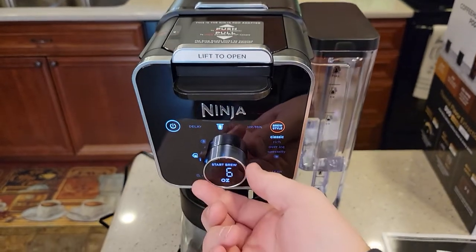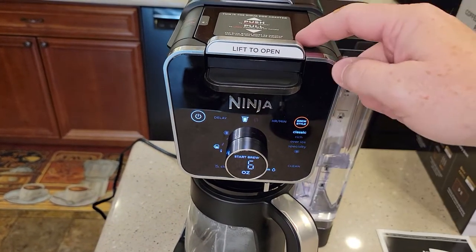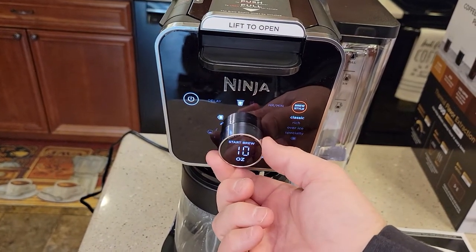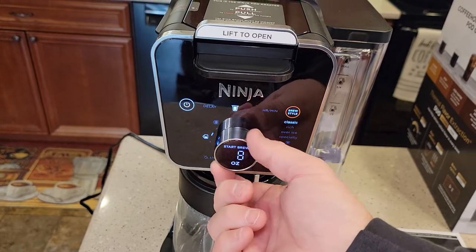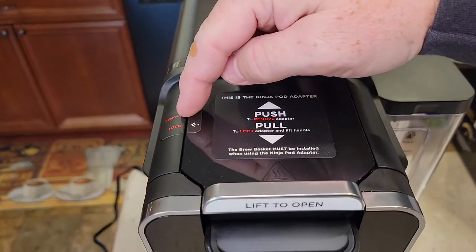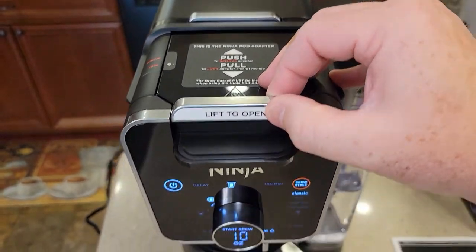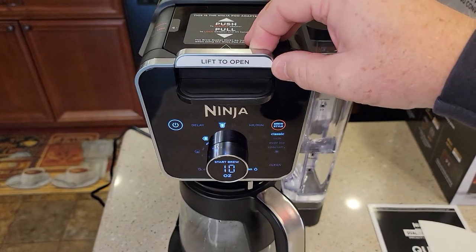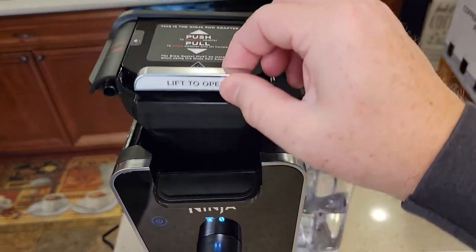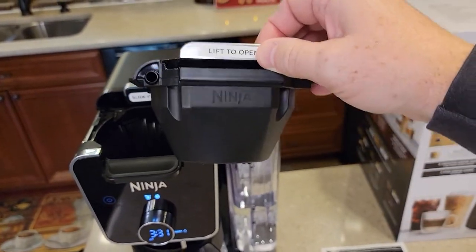When you put it in there and do a K-cup, it knows you're in the pod setting. It knows it has the pod adapter in, so it's only going to give you ounces — six, eight, ten, or twelve ounces is all you can brew. Now if we want to do coffee we've got to take this out. We've got this sticker that says remove, so we've got to move this handle — it slides back and forth and it activates the display. There's a micro switch in here. Go to remove and then you can lift this pod adapter out. It is dishwasher safe, but I don't know that I would put it in the dishwasher.